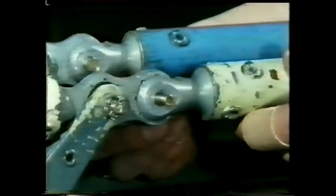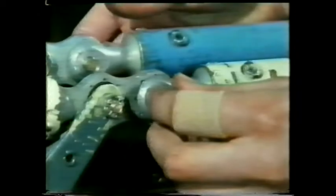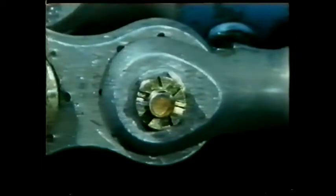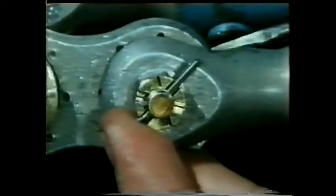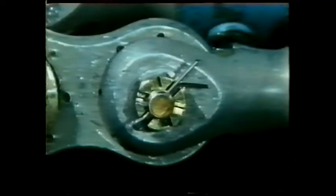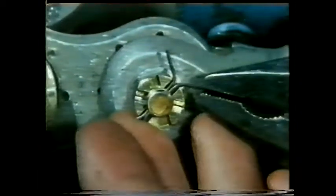Drilling a hole in a bolt is a very tricky manoeuvre, but the slotted nut or castle nut provides a very effective fastening. After the nut has been tightened, it's secured by a split pin which passes right through the bolt — the position of the hole has been very carefully determined.